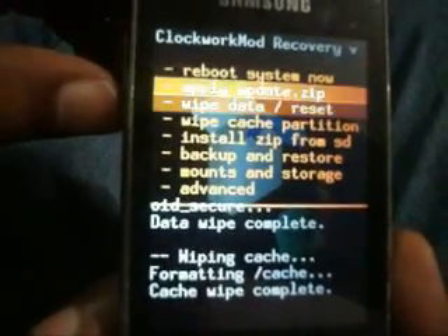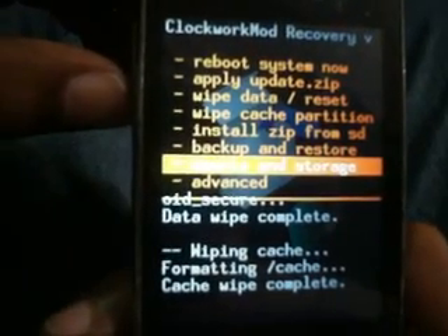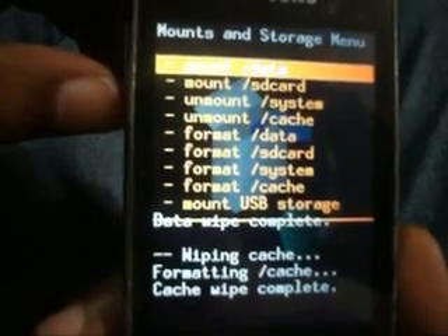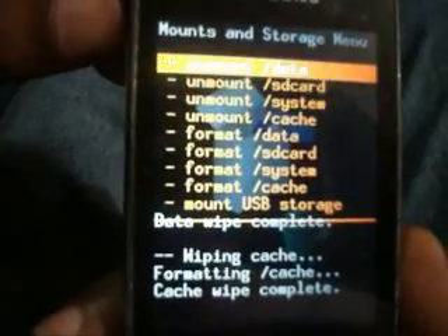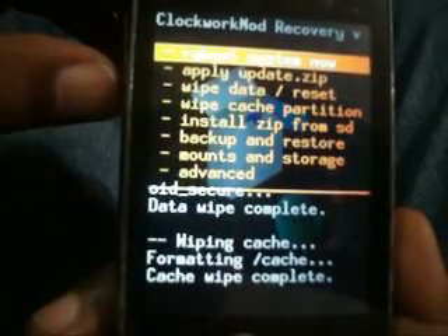Now you have to mount storage. Click on 'Mount and Storage' and mount all partitions: mount data, mount SD card, and mount system. Cache is already mounted.